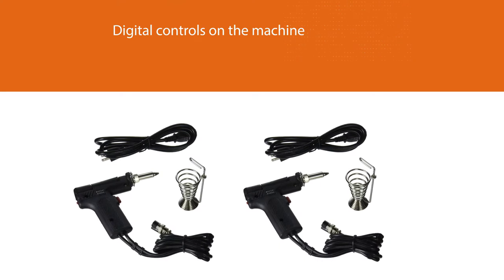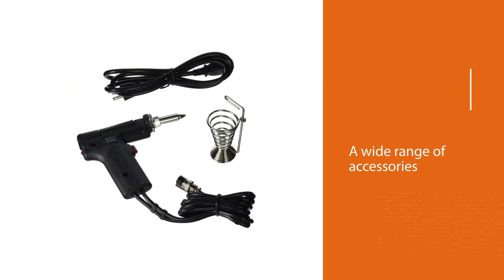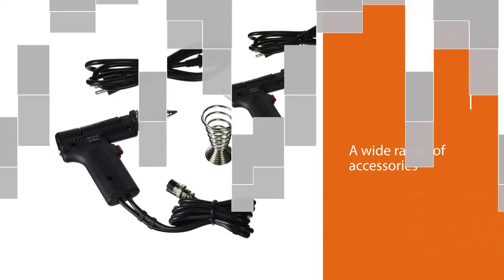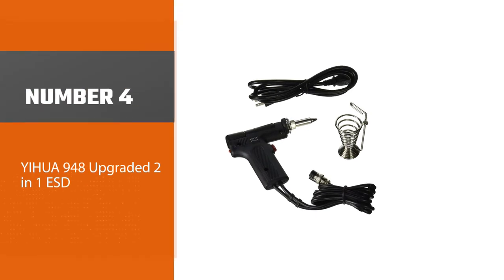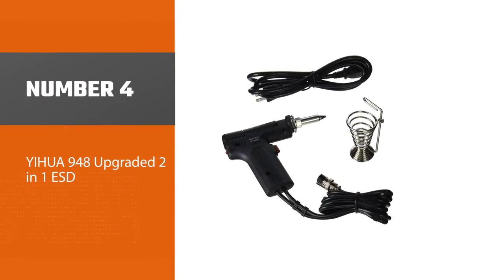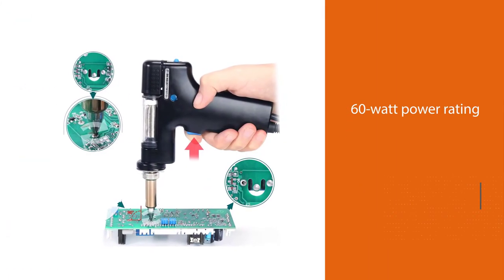Digital controls on the machine make digital calibrations easier. The package comes with a wide range of accessories, including a removable pin.